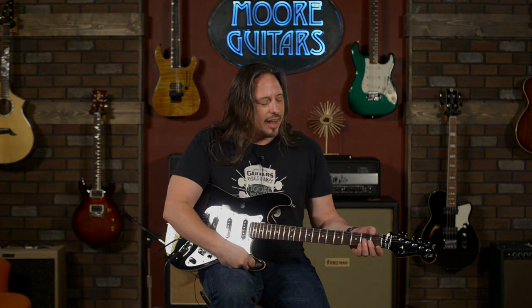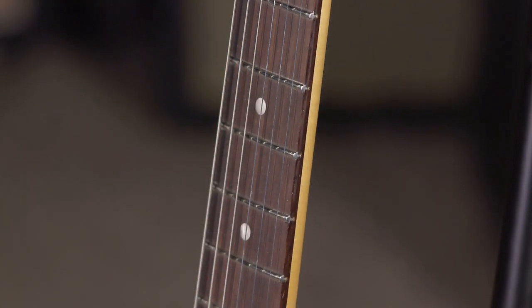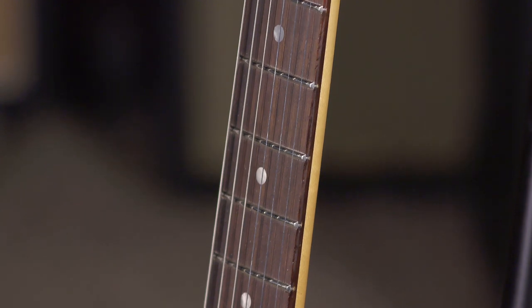This guitar has a particularly flat neck. It's a 9.5 that flattens to a 14-inch radius, and it's a deep-sea neck carve.